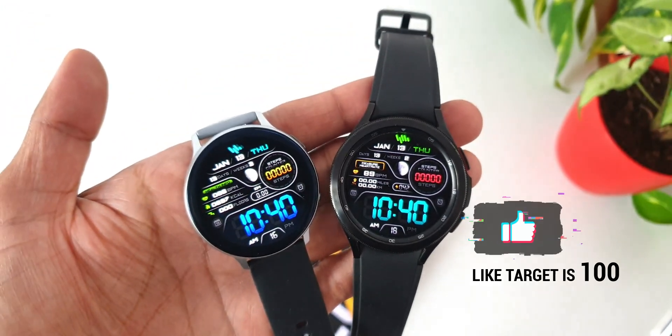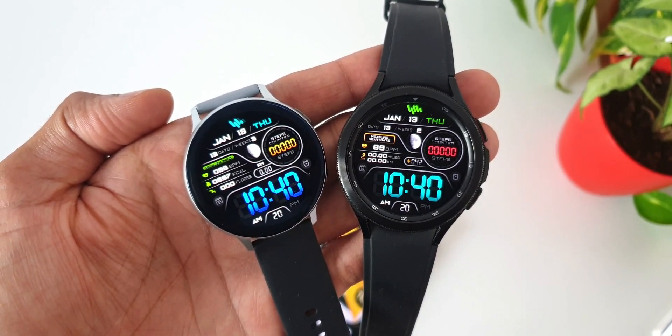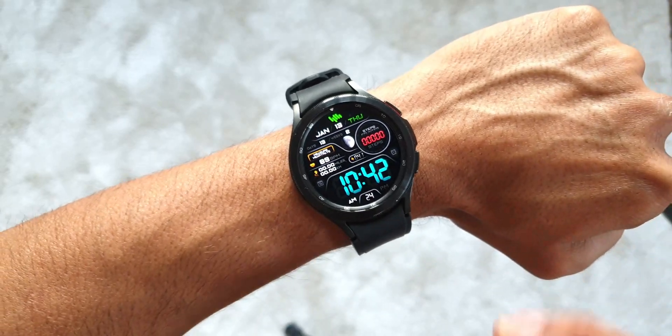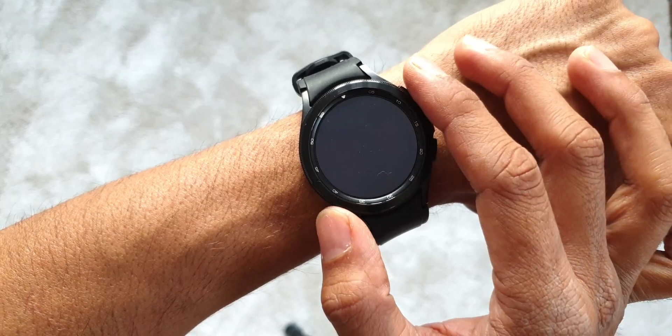We've got 50 free coupons per country for Tizen OS and unfortunately just about 100 promo codes for Wear OS devices. I have left two links in the description — one is for Tizen OS coupons and the other one is for the Wear OS coupons.